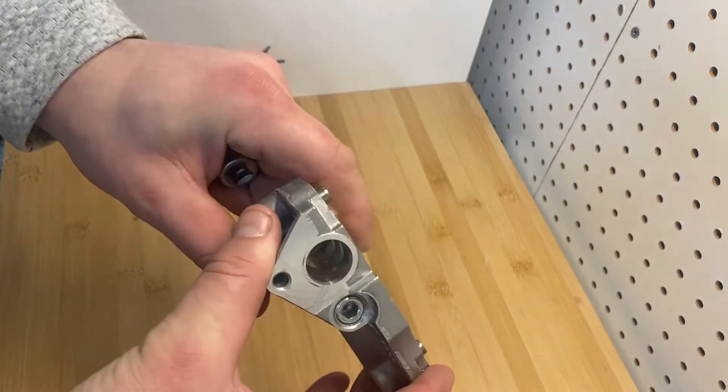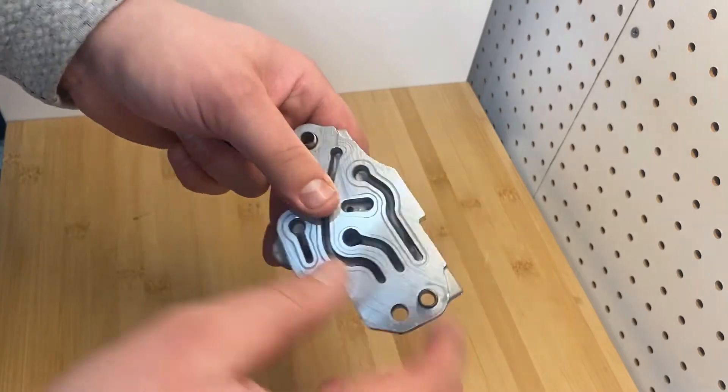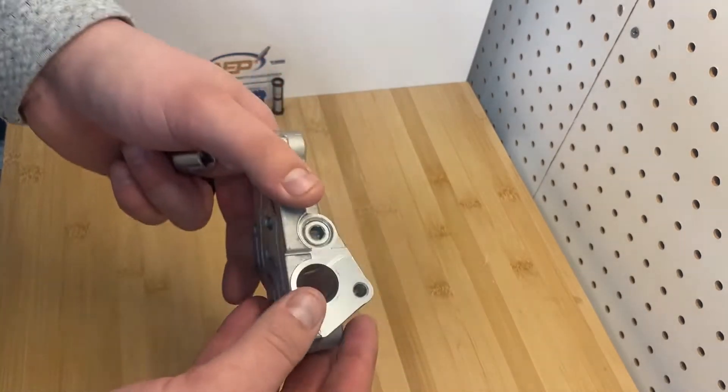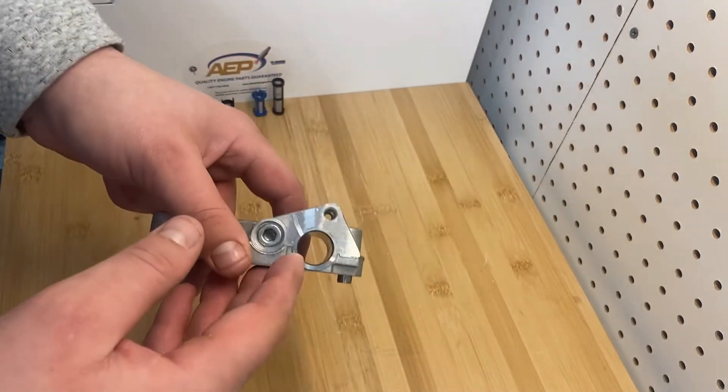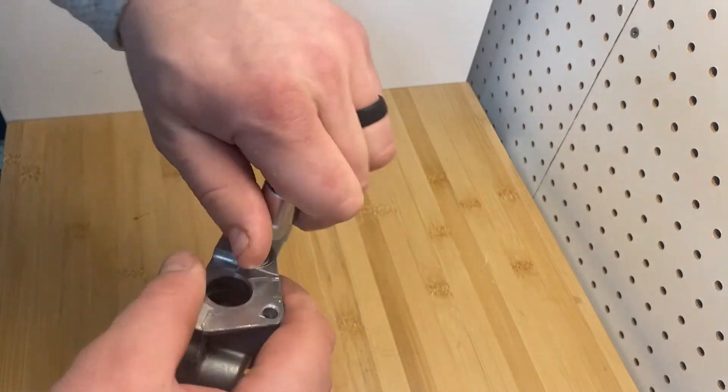Now, I highly recommend that if you're replacing this filter, you clean your whole housing and make sure you really get in there and get any debris that's inside out. You don't want that solenoid sticking and you don't want your filter getting clogged up with previous junk.